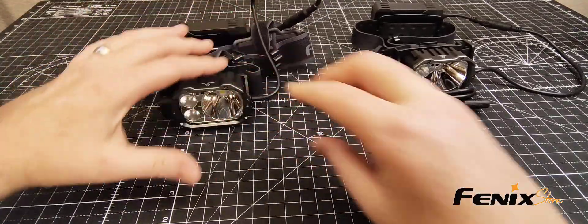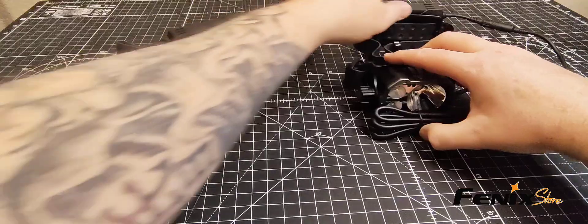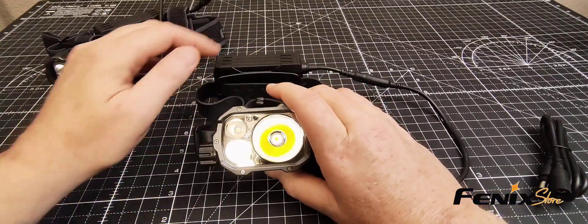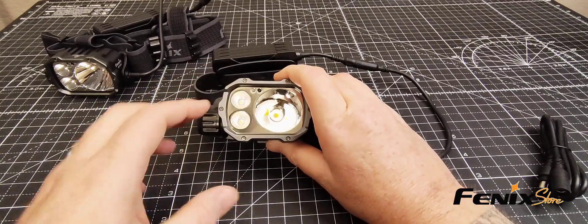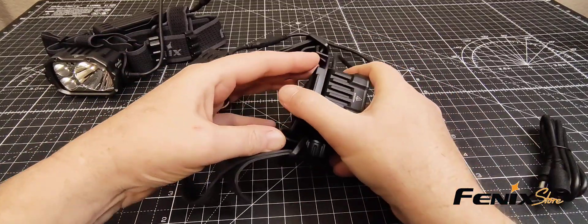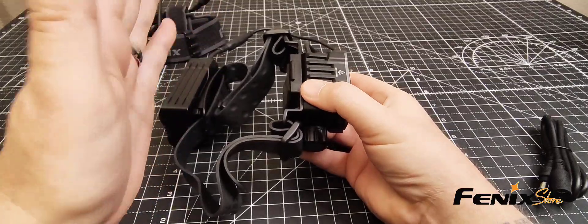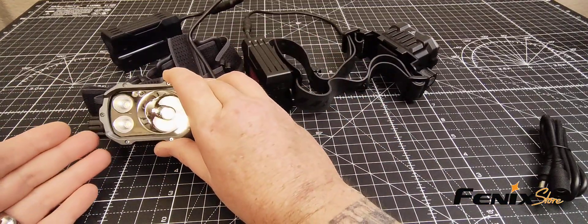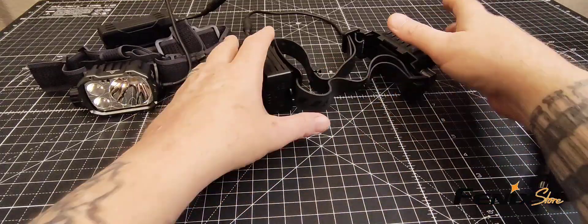This headlamp comes in two different versions. This is the standard HP 35R, and the one over here is the HP 35R SAR — SAR stands for search and rescue. The output and functions are all the same. The SAR version is slightly larger but includes a flame retardant headband and features an NVG shroud compatible helmet mount. The standard version is also helmet mountable — you'll need to get the ALG-04 or ALG-03 adapters, which are sold separately and do not come with either model.